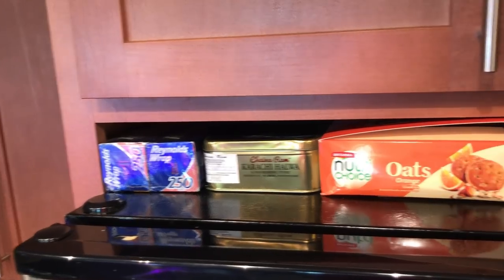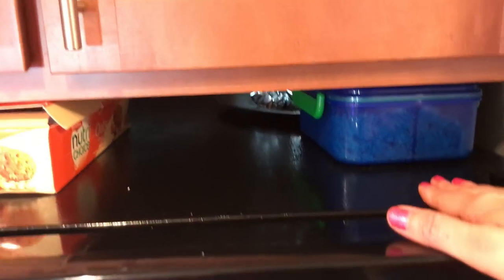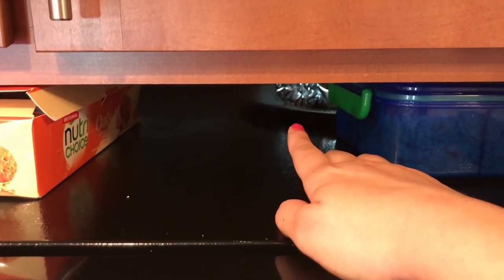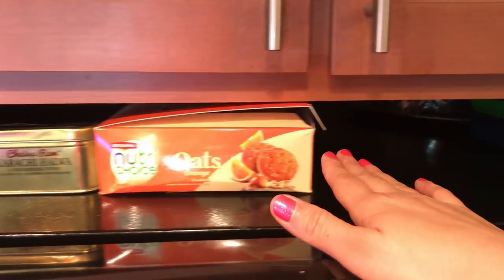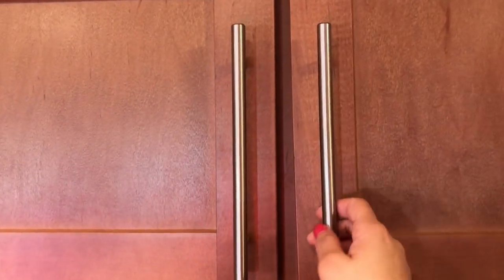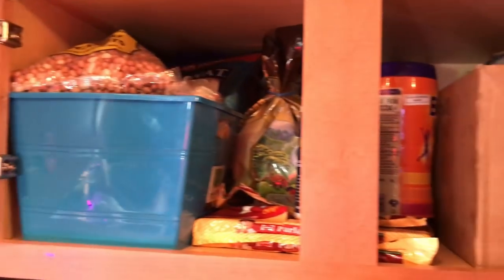Now I will show you the organization of the top cabinets. But before we proceed, I will show you how I use the space between my fridge and cabinet. As you can see there is a little space there where I have organized a lot of things. First I have put some serving trays, after that some Indian sweets and biscuits, and extra foil paper. In the fridge-adjacent cabinet, which is a big heavy cabinet, I have made my pantry.